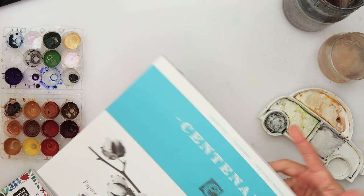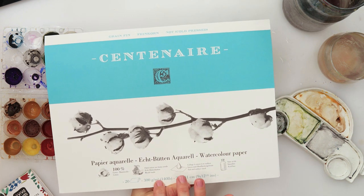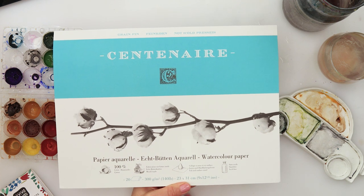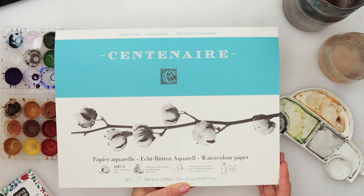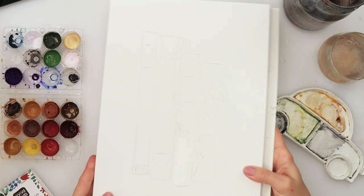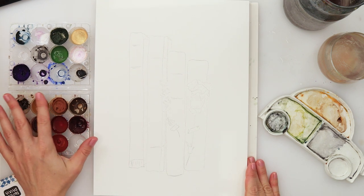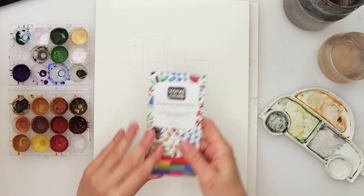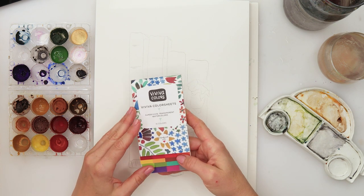For painting I will be using this Centenary watercolor paper. It is 300 gsm or 140 pounds, 23 by 31 centimeters or 9 by 12 and a half inches. It is cold press watercolor paper and 100% cotton. I'll also use some of my watercolors that I made myself and some colors from this Viviva color sheet.